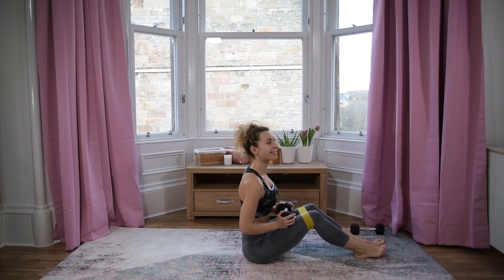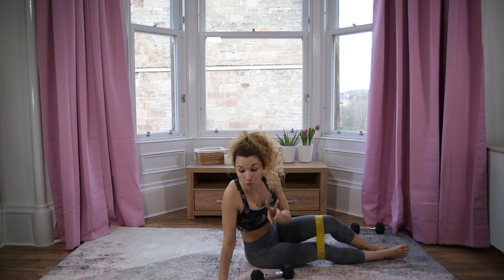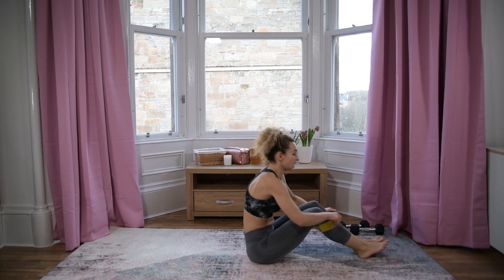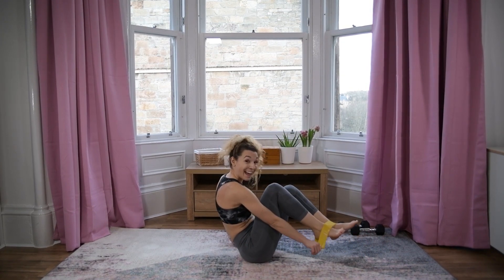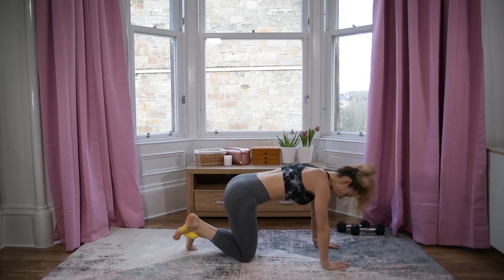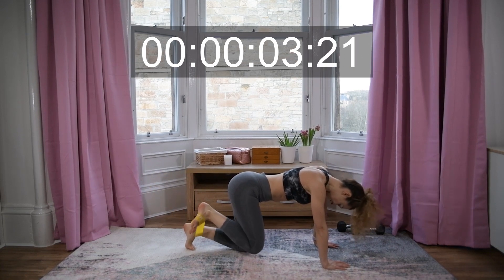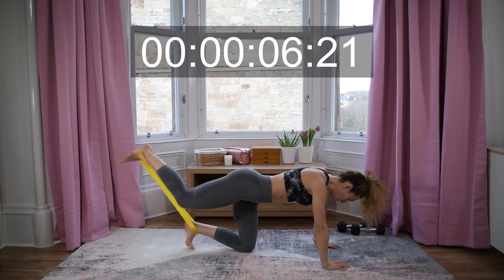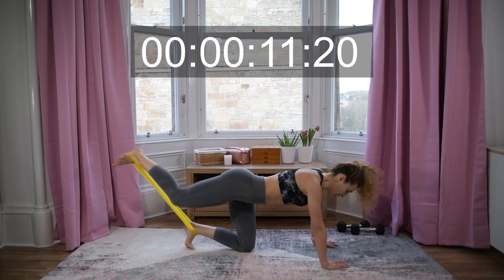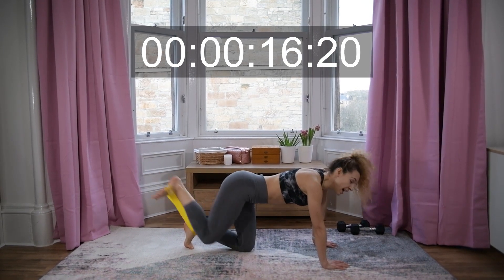Awesome job! Next one — we have two more exercises: kneeling push-backs, one exercise on each side. The band goes around your left ankle and in the arch of your right foot — push back. We're doing the right leg first.